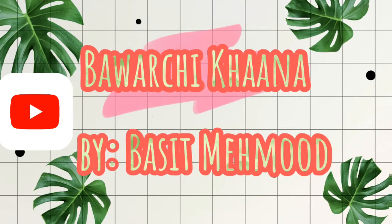In the name of Allah, peace and blessings be upon you. Thank you very much to all my friends for your love. Please like my videos, subscribe, and leave a comment.